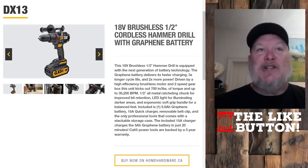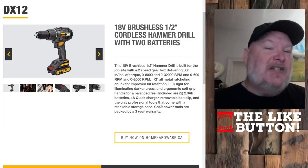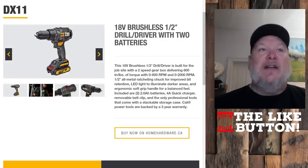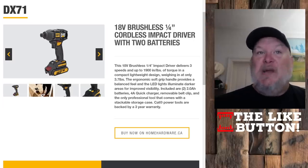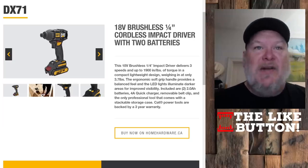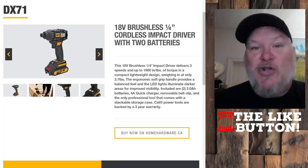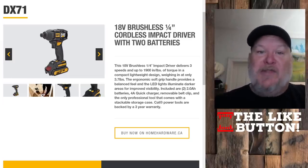We have the DX13 here — brushless hammer drill with the graphene battery. Now, of all the batteries they're offering, there's only one actually listed as a graphene battery, and that's the 5 amp-hour battery. We've got the cordless hammer drill with two batteries, the drill driver with two batteries, and the impact driver. The 18-volt brushless quarter-inch impact delivers three speeds up to 1,900 inch-pounds of torque, weighing in at only 3.7 pounds. It looks decent — I like the build and layout. But the question is, is it really going to bring that Caterpillar-like performance, especially paired with that graphene battery?